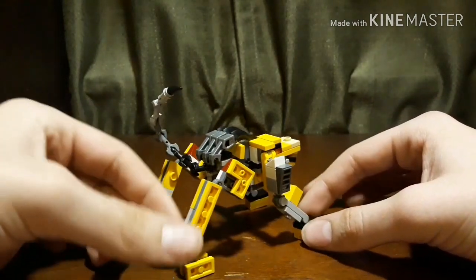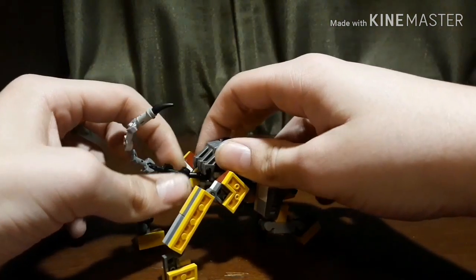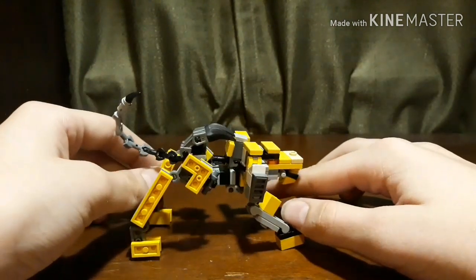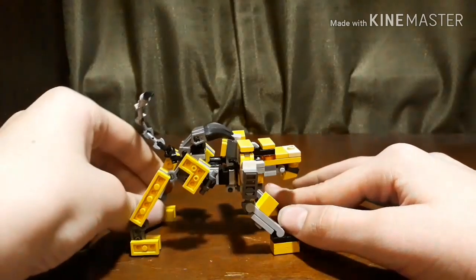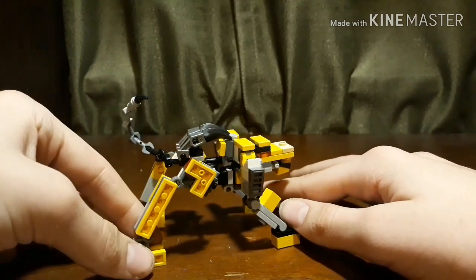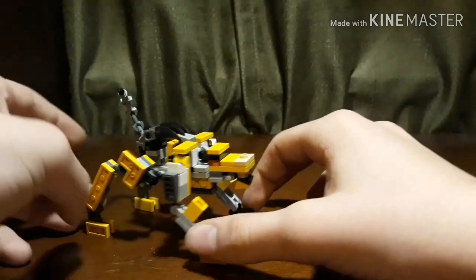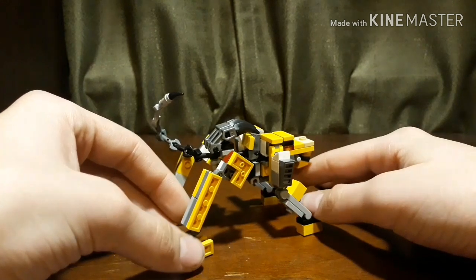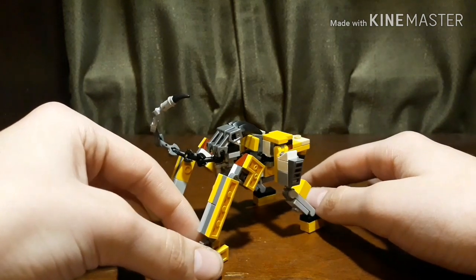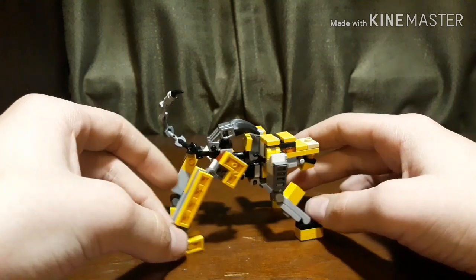He transforms into a Cybertronian looking lion thing. As a lion, I think it looks alright. It looks pretty much like a lion, sort of, but it's not quite right in some of the places. But for what it is, it's pretty good. The original didn't really look much like a lion either, but that's what it is.